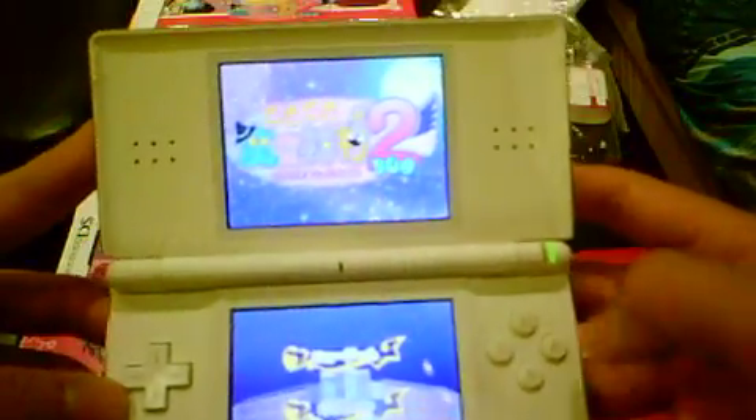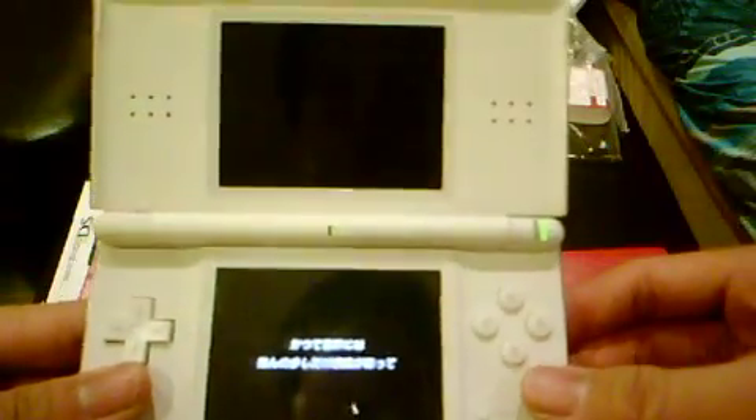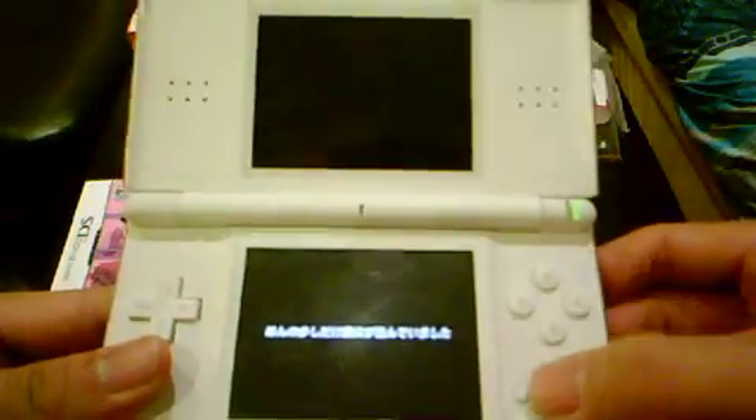That's basically how the game starts — just plain talking, something like that. Just like most other Japanese games out there, it's all talk, talk, talk and a little bit of action. So that's basically it — this is what you get with Doki Doki Majo Shinpan 2 Duo, also known in Japanese as Doki Doki Majo Shinpan Nio.